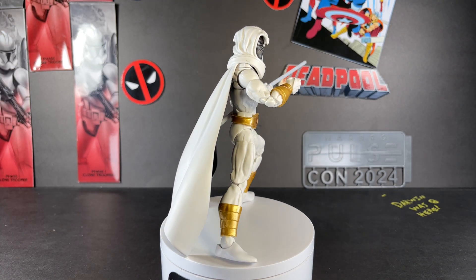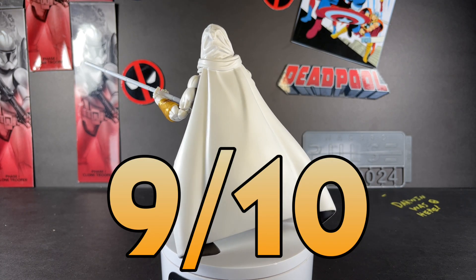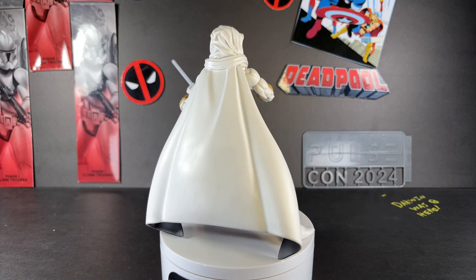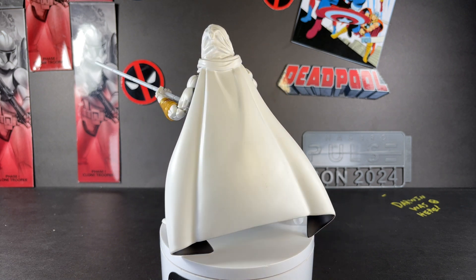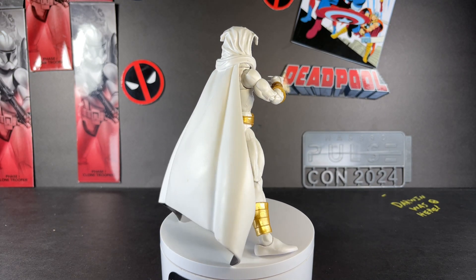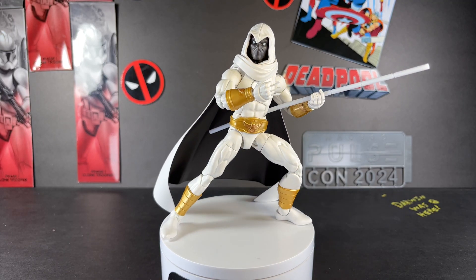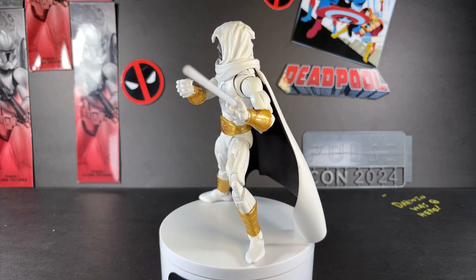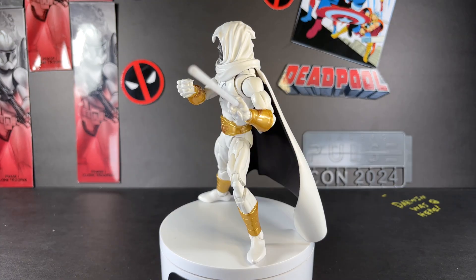Time for my final rating and overall thoughts. I'm going to give Moon Knight a final rating of nine out of ten. That may come across as controversial, but this figure is just a lot of fun. I love posing him around — he's one of those figures I just grab off the display and mess with while watching videos. Yes, there's a lot of reuse: the Sunfire body mold has been done to death and most accessories aside from the ankh are reused. But the new pieces — the belt, wrist cuffs, and ankle pieces — make the figure stand out on the display. I absolutely love this look.